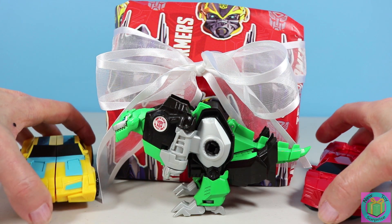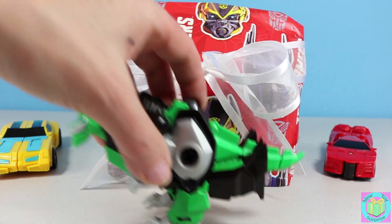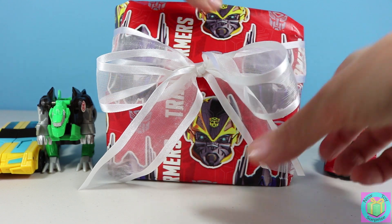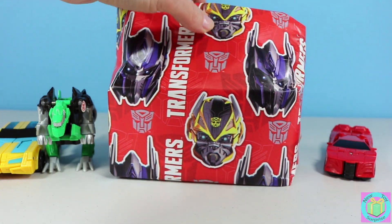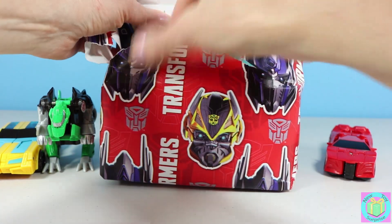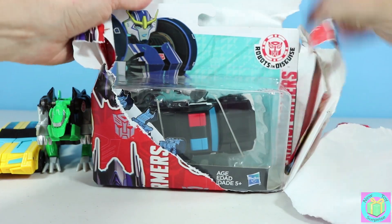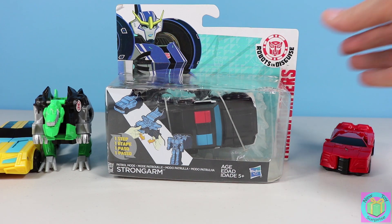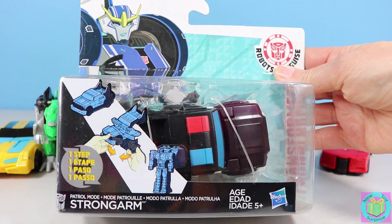Excuse us guys. Let's open up our present now. Awesome!